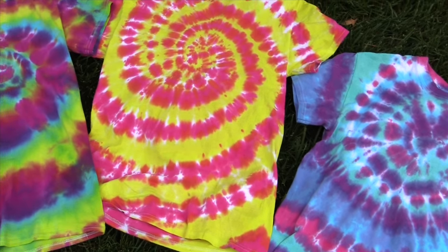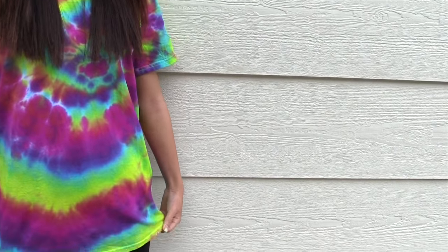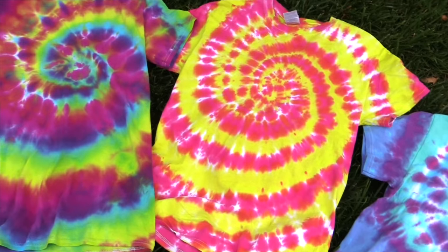Hi everyone! It's Tutorials by A here and today we will be tie-dying t-shirts. I've got my friend KW helping me here today. Don't forget to give this video a big thumbs up — it really helps me out. And now without further ado, let's get started.